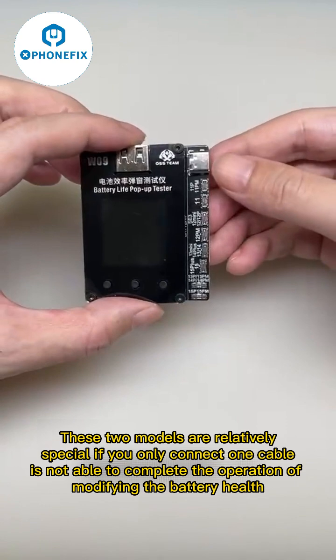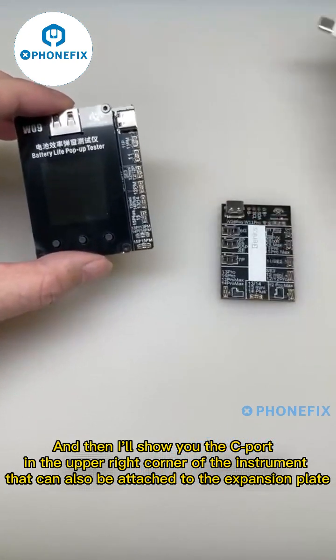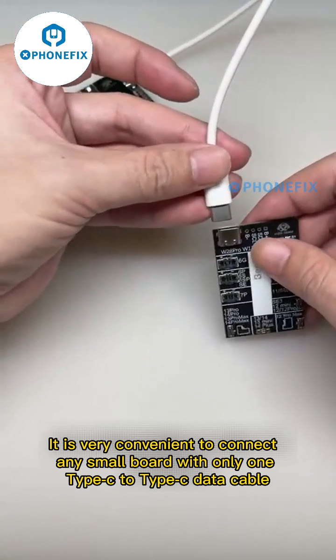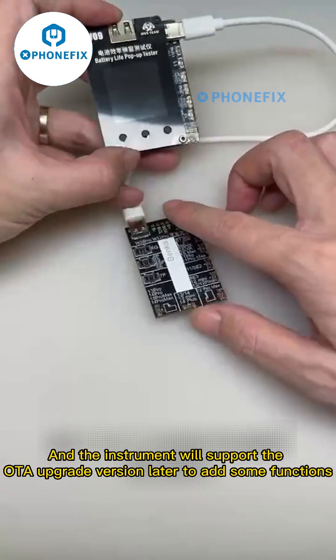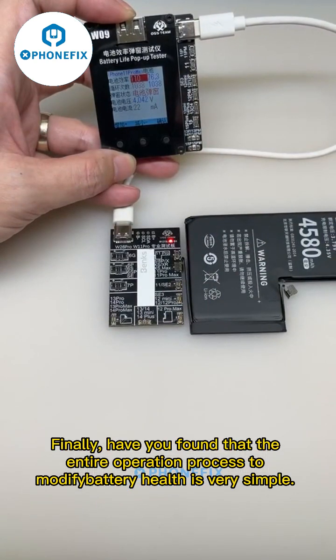The C port in the upper right corner of the instrument can also be attached to an expansion plate. It is very convenient to connect any small board with only one Type-C to Type-C data cable. The instrument will also support OTA upgrade versions later to add more functions. The entire operation process to modify battery health is very simple.